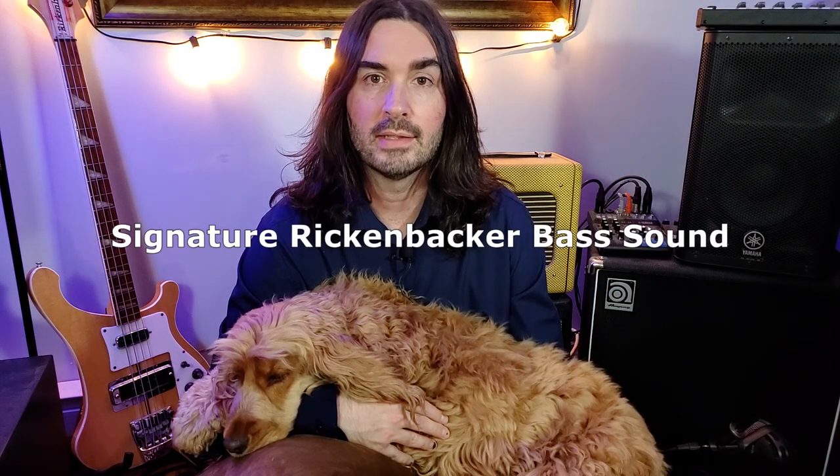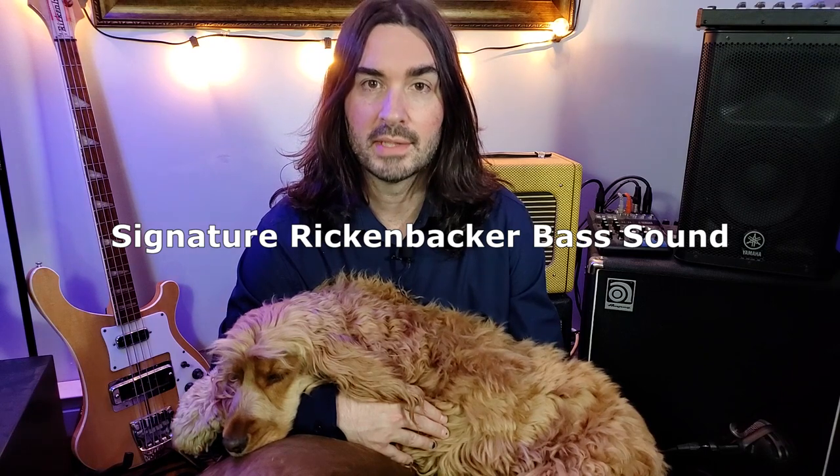You like Papa's Rickenbacker? Is it loud? Is it growly? Does it growl like you? Today I'm going to share with you the best way I've found to record that signature Rickenbacker bass sound.